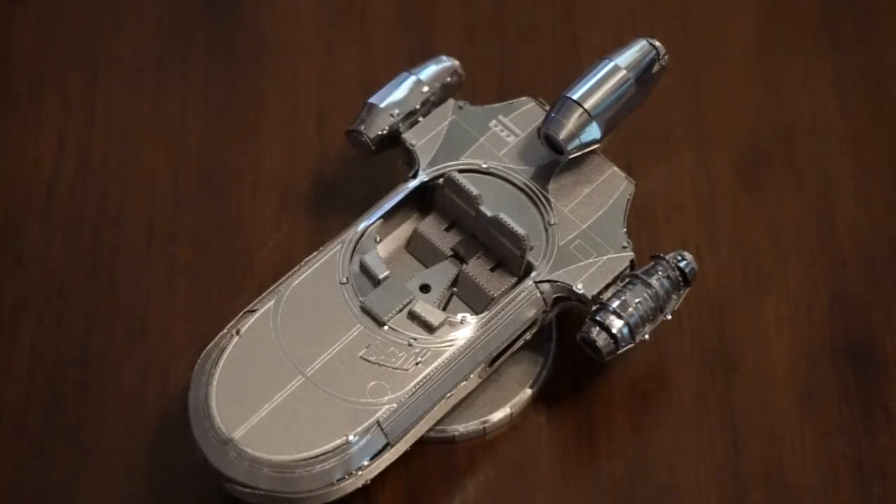Hey there guys! Today I'll be bringing you a video showing you a random model that I bought. As you can see, this is a land speeder from Star Wars, and it is a Metal Earth model kit.